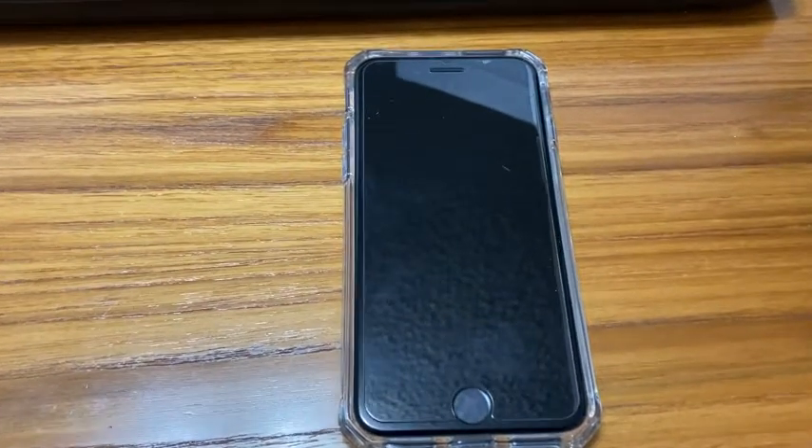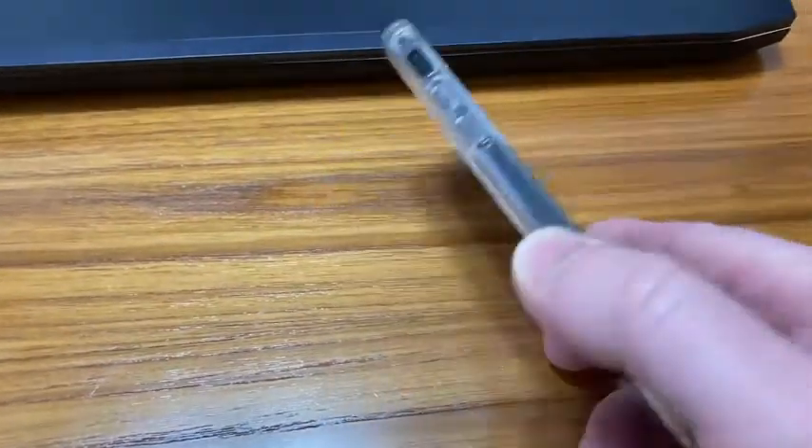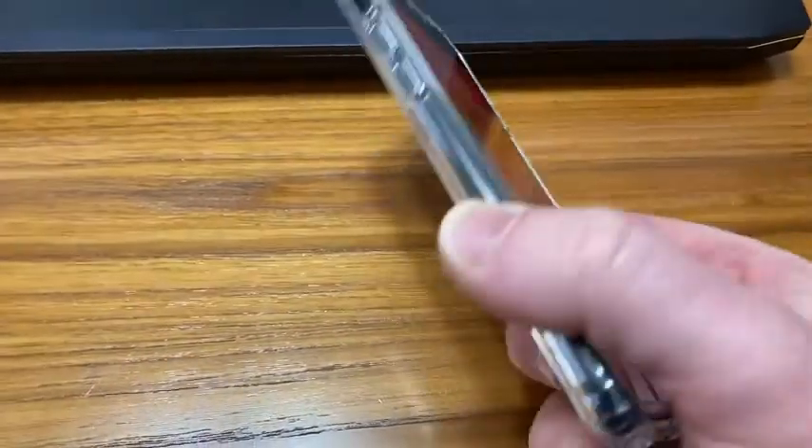In this video, I want to talk a little bit about the iPhone SE. This is a phone that's relatively new. It came out in 2020, and it's like Apple's budget iPhone, but it's a new iPhone. It's got one of the newer chips.